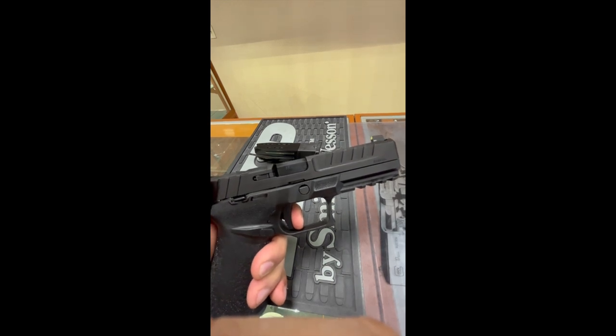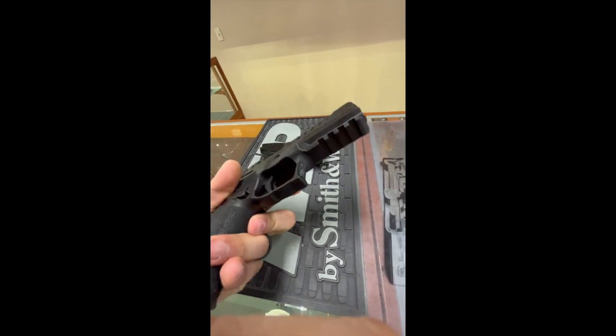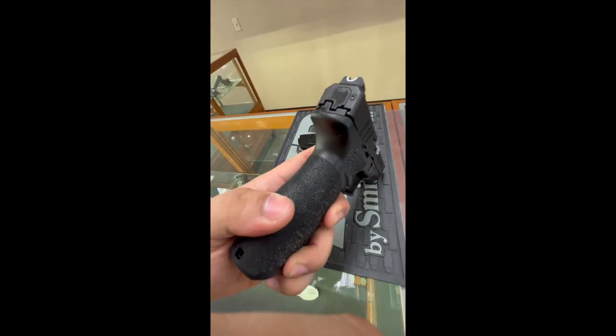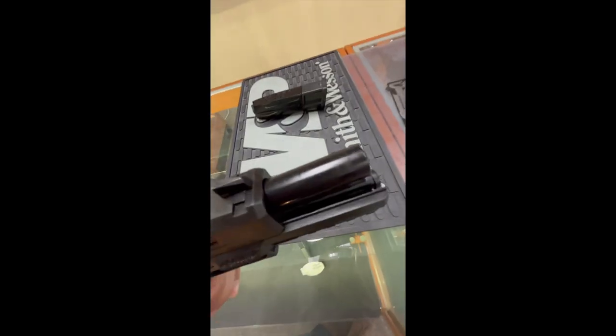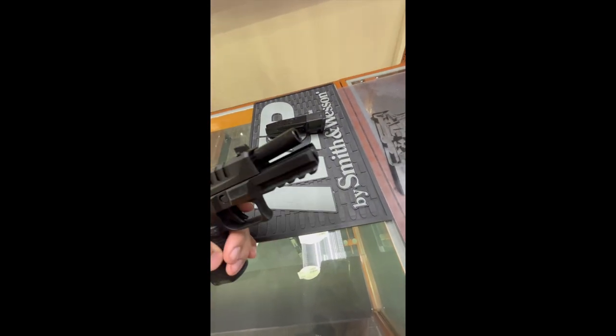The trigger I just could not get over — it was probably one of the worst triggers, if not the worst trigger, I've ever felt out of the box. I liked the actual shape of it, but I hated the trigger pull and the trigger break. Also, the guide rod was completely made out of plastic with just a metal spring, which I thought was a big letdown.